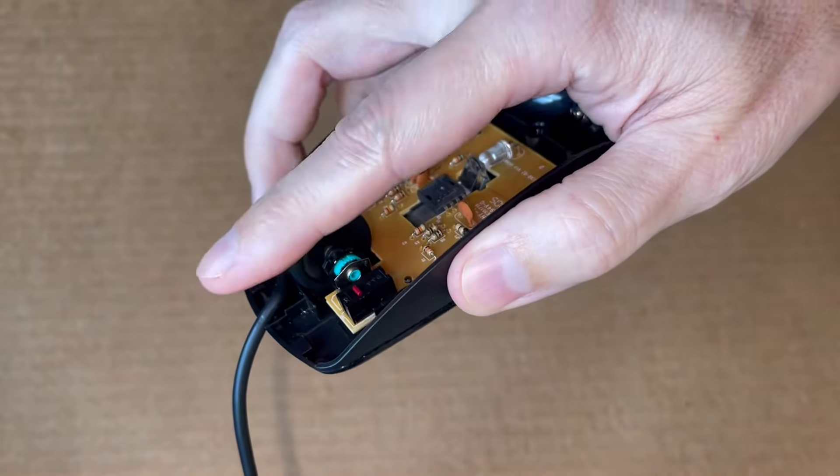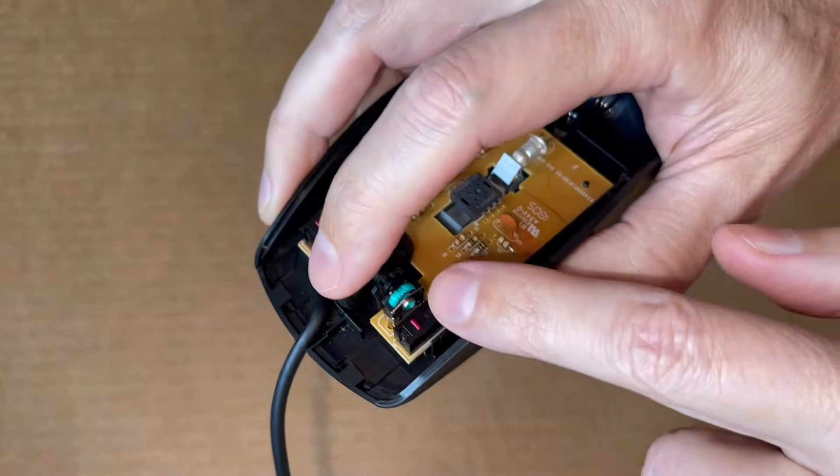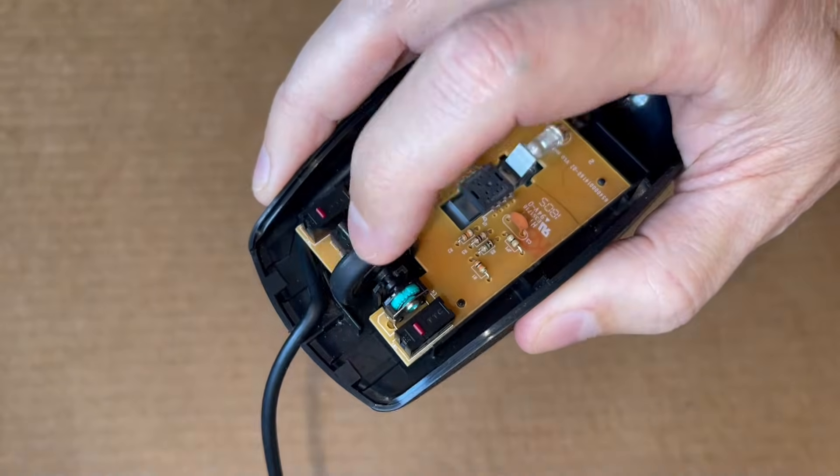Here's a better view of the mouse wheel spinning and clicking, but the green cogwheel is not scrolling at all. And that's the actual problem with this mouse.